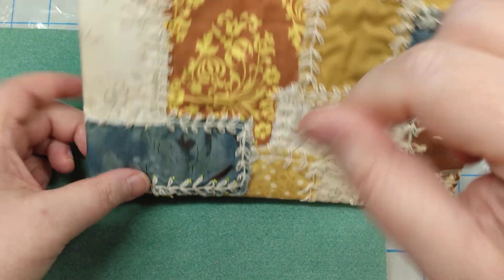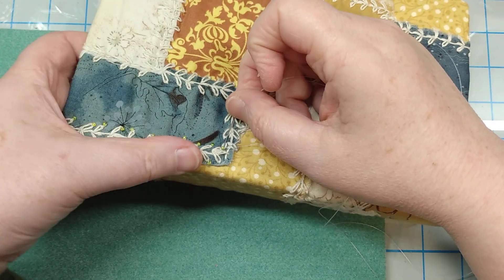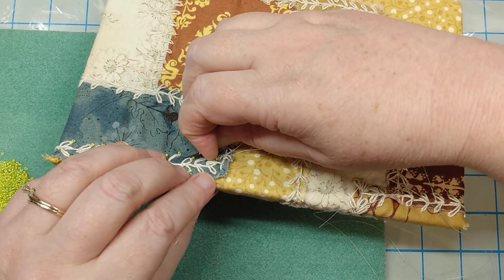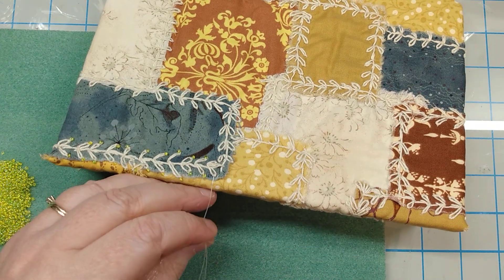Again, we're going to put that bead on. I'm going to come straight across hopefully. This one is eluding me. There we go — pull that thread down.